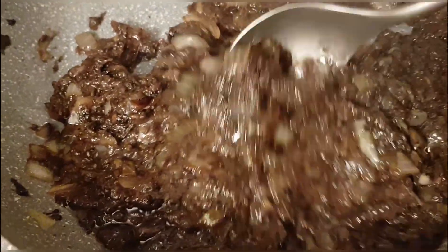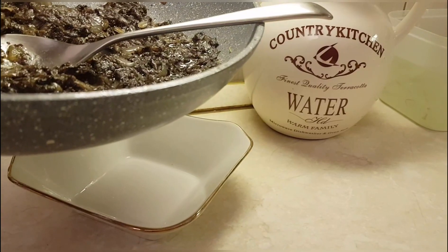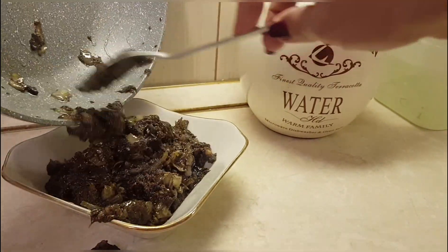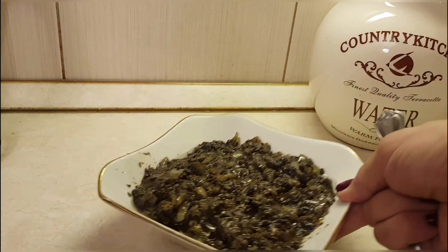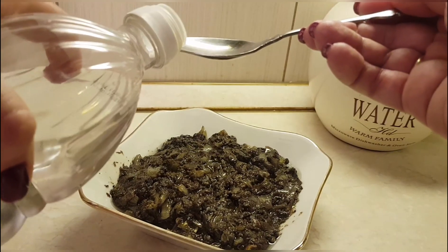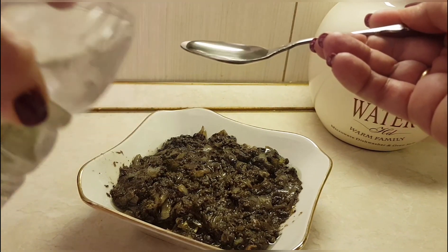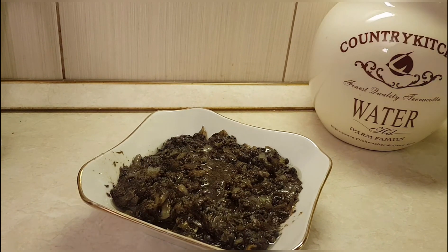Now we transfer it to a bowl and add one important ingredient. In principle it's really very tasty already, but my grandmother always added vinegar here. And I assure you that this sourness from the vinegar will give a special taste and piquancy to our caviar. About half a teaspoon of vinegar for this amount — but adjust to your taste, just don't pour too much; it's better to add more later.